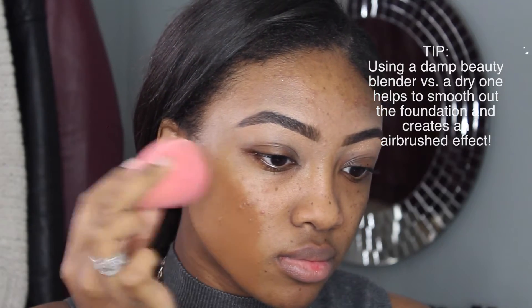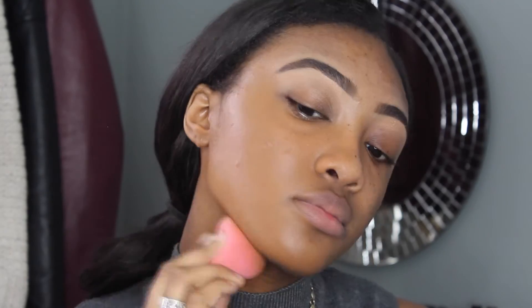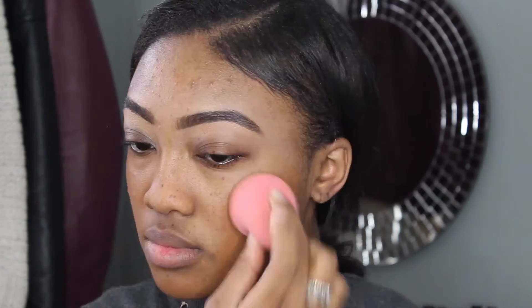Next, I'm going to apply my foundation, and this is the NARS All Day Luminous Weightless Foundation in the shade New Guinea. I'm just applying this all over my skin with a damp beauty sponge, and also blending it into my chin and my neck, because my face is a completely different color than my neck, and I want both my face and my neck color to match.